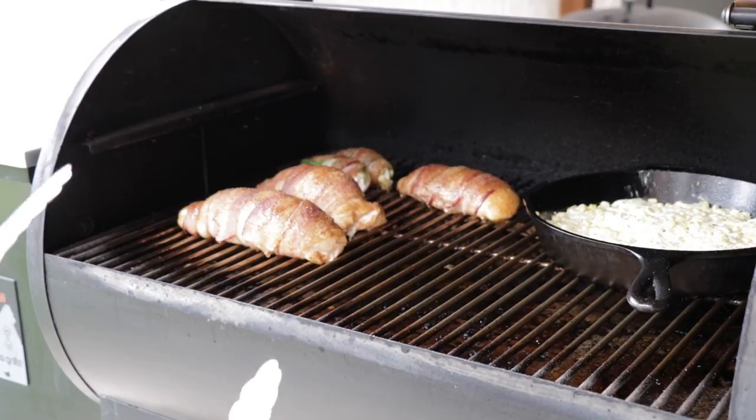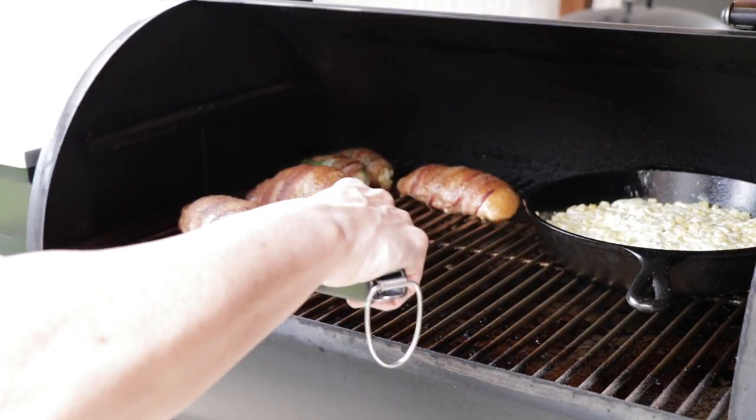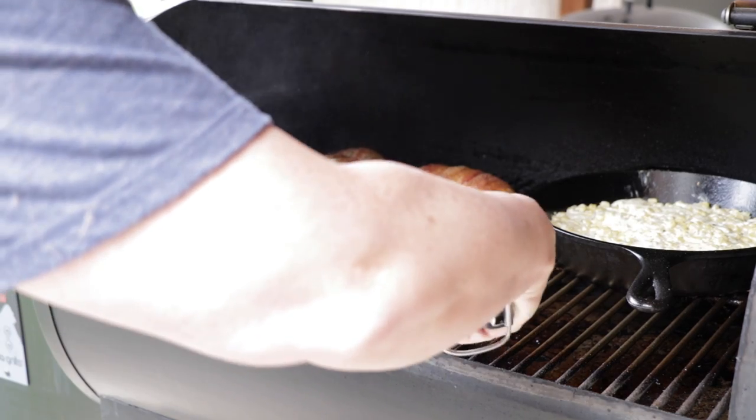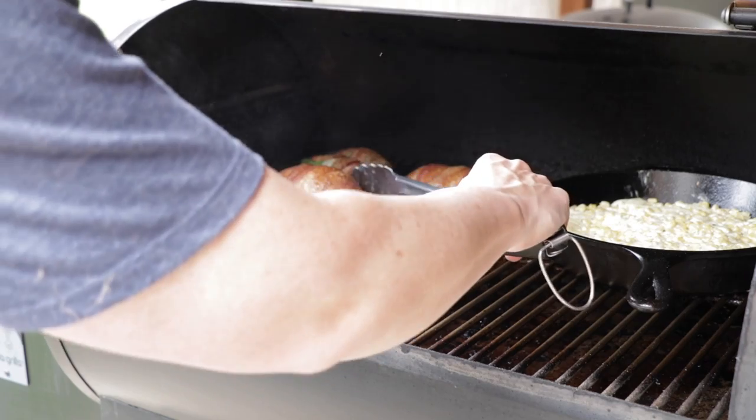These need to go to 160 degrees before they're done, but around the 30-minute mark we'll be flipping them over so the bacon can cook on the bottom side. We've been going about 30 minutes now, and I just want to carefully flip these things over, mainly to get the other side of the bacon starting to crisp up.